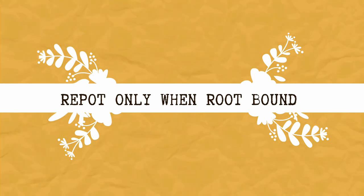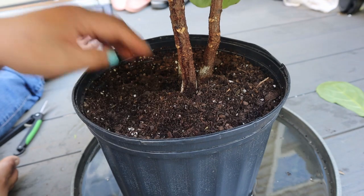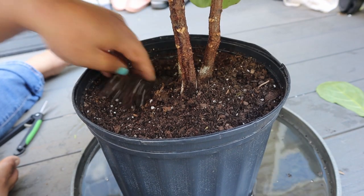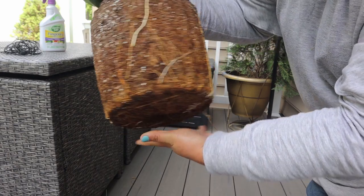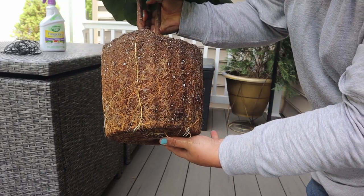When it comes to repotting, only repot your fiddle leaf fig if you really have to and when it's root-bound — otherwise I would avoid it. I haven't repotted my ficus lyrata since I got it. It's still in the same nursery pot with the same soil from the garden center. I have top dressed it a couple of times, but I'm thinking of repotting this growing season. As you can see, its roots aren't that root-bound yet, so I might wait a couple more months before I decide.